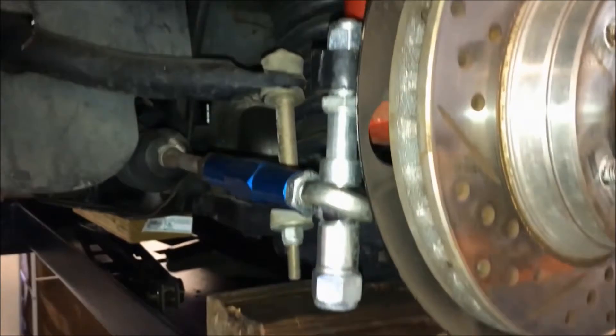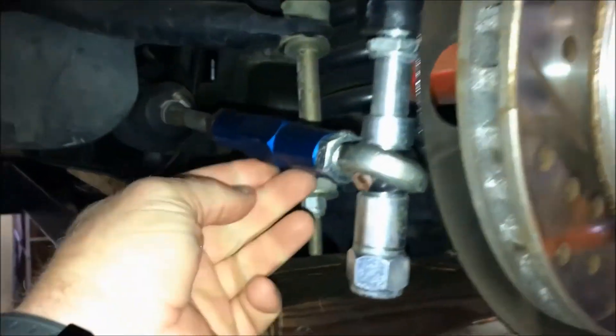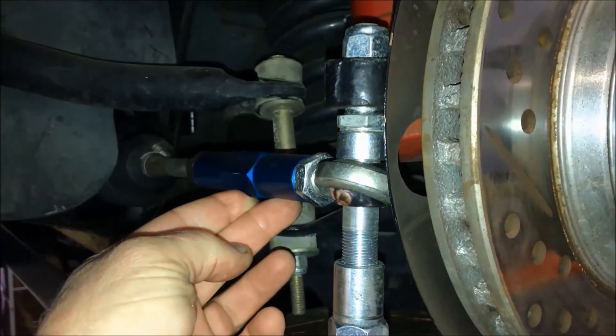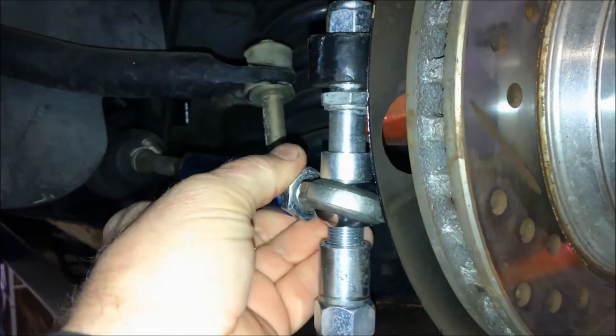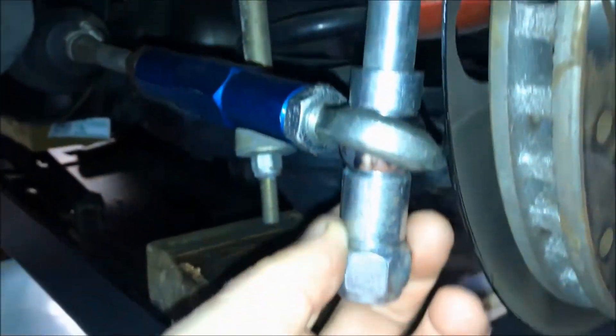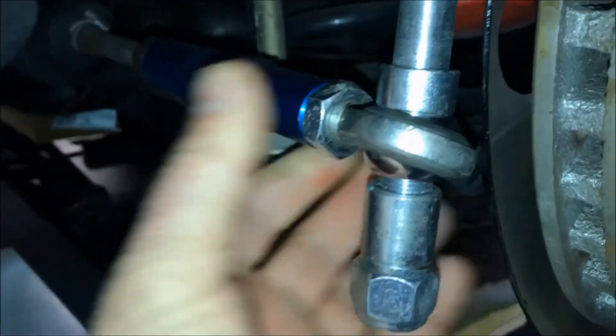Right now you'll see that the tie rod is slightly down, but it was much higher because of the lowering of the Mustang. So what I want to do is adjust these sleeves to make this as straight as possible.